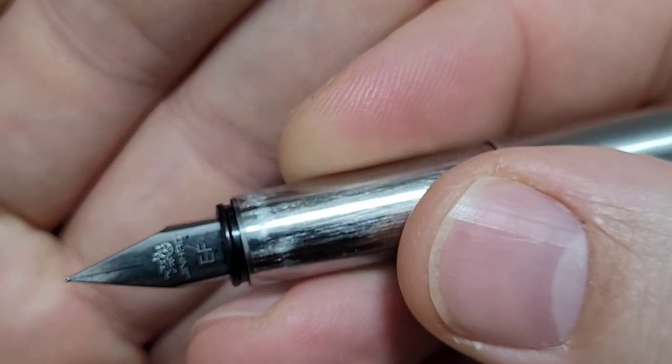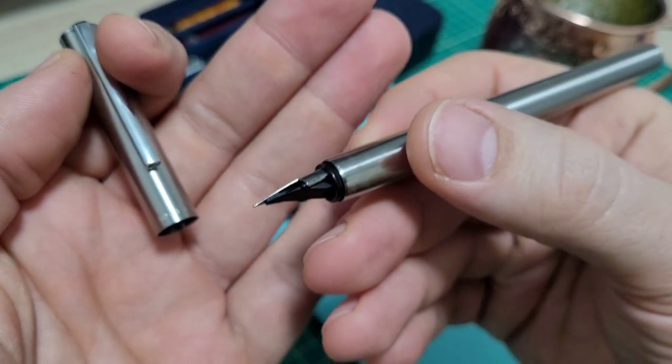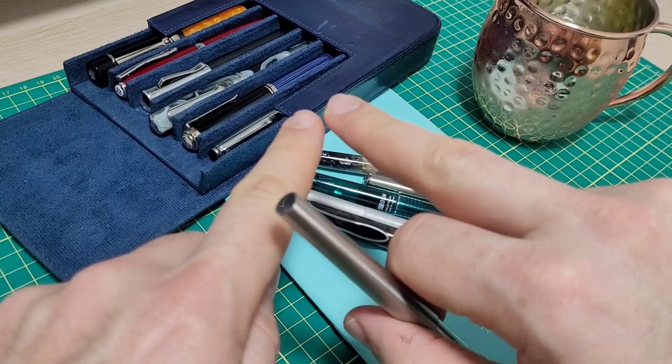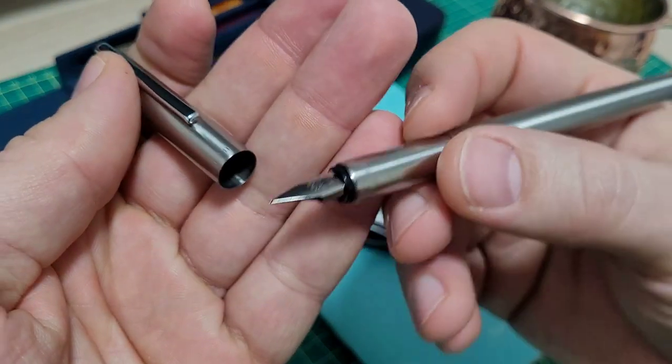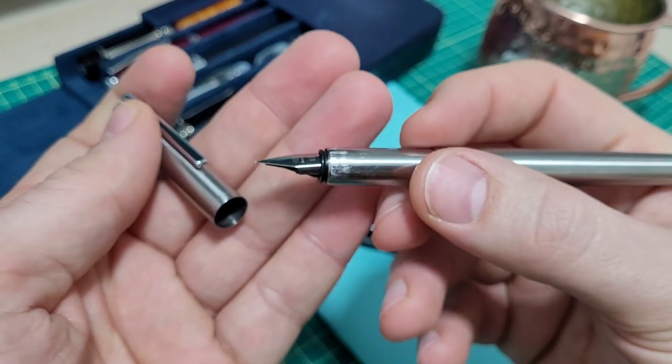It's got this Lamy-style nib on here, and it's an extra fine. I thought it'd be super scratchy, but it's very well tuned, reasonably smooth. I knew the tines were off just a bit — I just had to adjust one a touch — but 15 seconds later it wrote like a dream. Like a really, really nice extra fine nib.